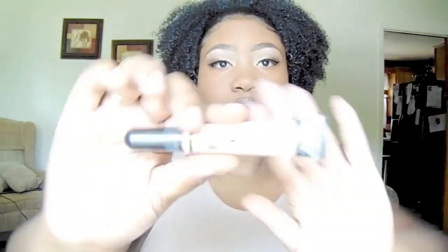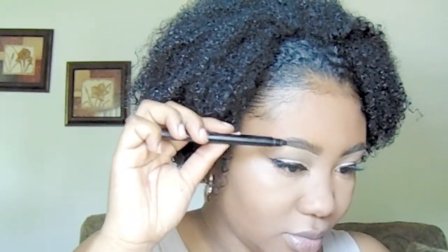Now I'm taking Maybelline Fit Me foundation in the color Coconut and I'm just going to foundation my face. And I'm going to take that same LA Girl Pro in Medium Beige and then take Fawn, which is a little darker highlight color, right under it — just so it blends better with my contour. I wanted to go for a bronzy look, not so much contour, so I wanted a darker highlight color under it so it would be like a seamless highlight-to-bronze kind of thing. You'll see what I mean in a second.